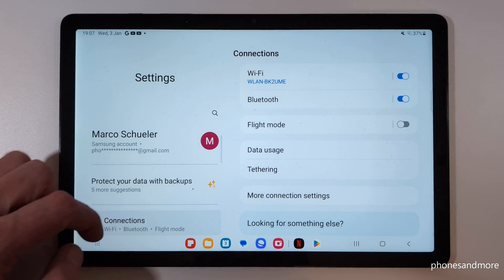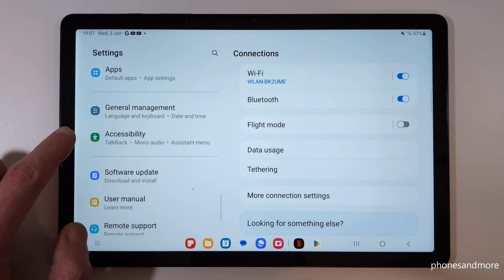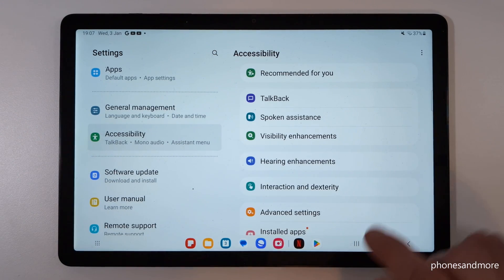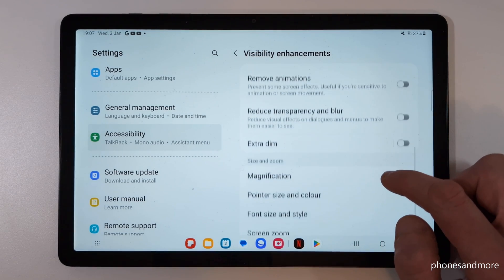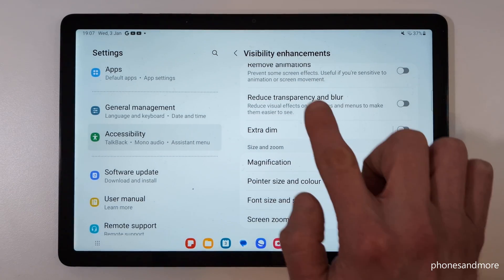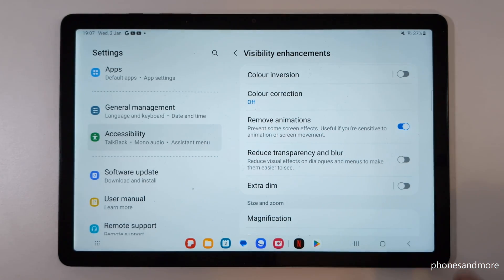Then scroll down on the left side to Accessibility. On the right side, you need the point Visibility Enhancements. If you scroll down a bit, you will find the option Remove Animations. Enable this feature.